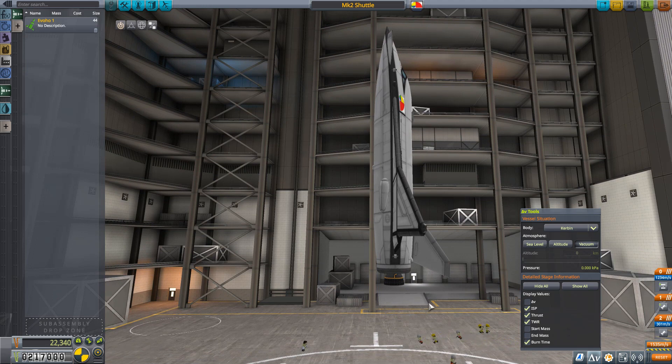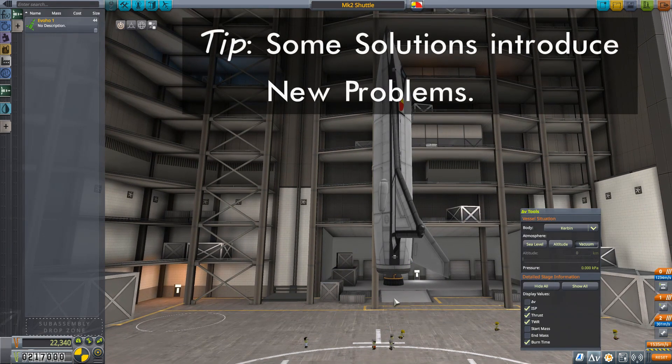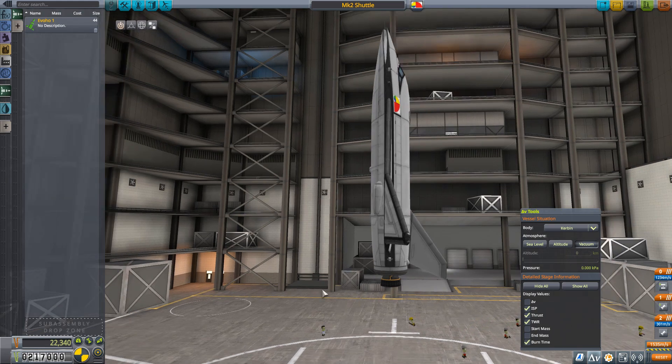There are ways of dealing with asymmetric thrust, primarily by using a much more powerful engine than the little Terrier I have at the bottom. But more powerful engines means more weight to carry to orbit, which means building something bigger than you otherwise would. If you want to go that way, that's great — and that is exactly the direction I'll go when we do the Mark 3 space shuttle in a future episode. But for this one, we're going to go simpler, and there's nothing wrong with simple.